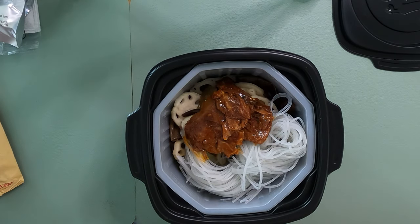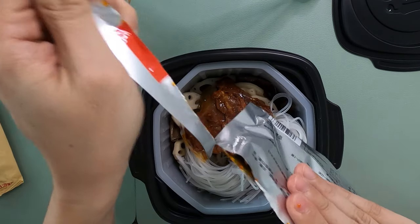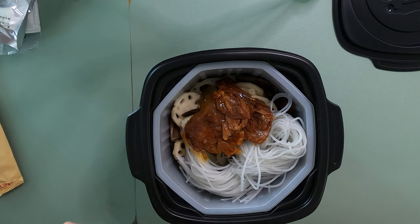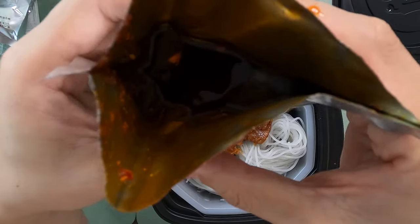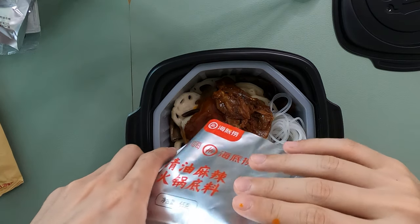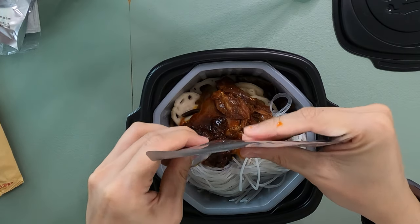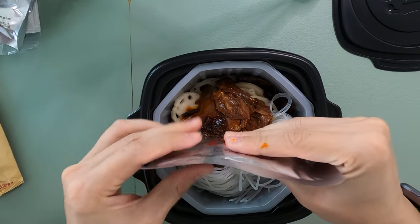And then lastly, we put the soup. So here is the soup paste. It smells spicy — wow, I love it. As you can see inside. I'm gonna make sure we don't waste any of this — I'm gonna get every last drop that I can.